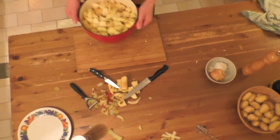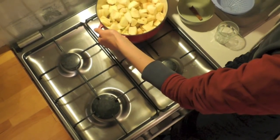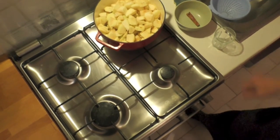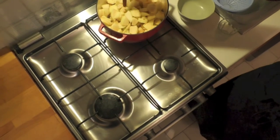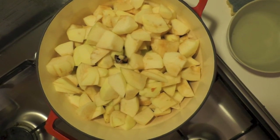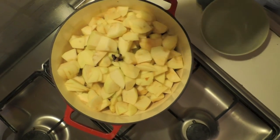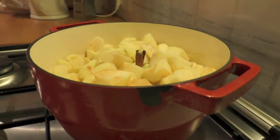Now you cut the apple pieces into little parts. And that's it. Put your sliced apple on a small gentle fire. You also put a stick of cinnamon in it and a little water.